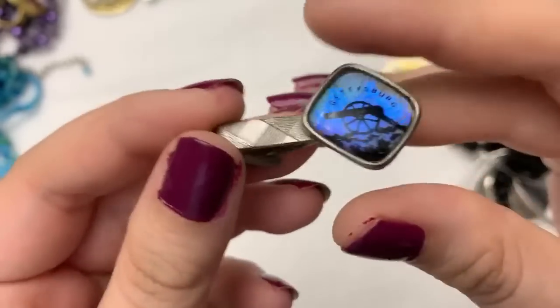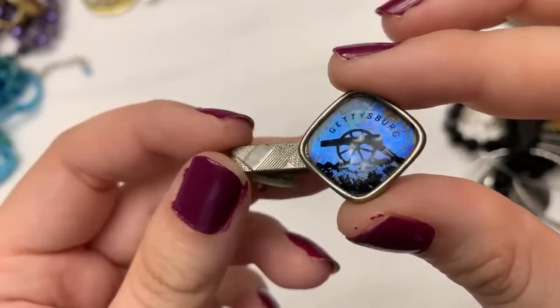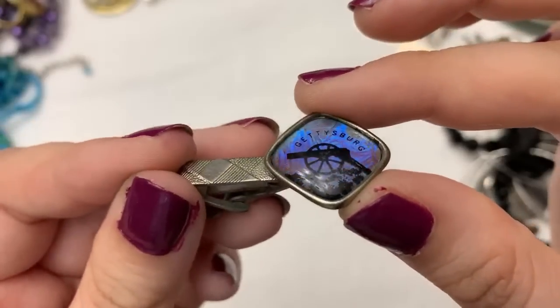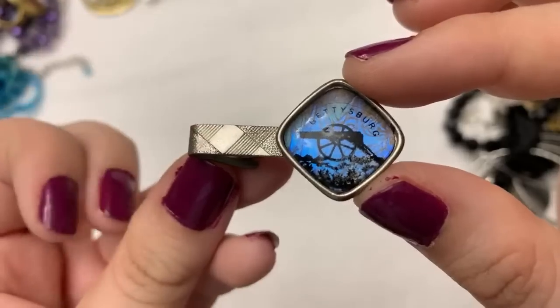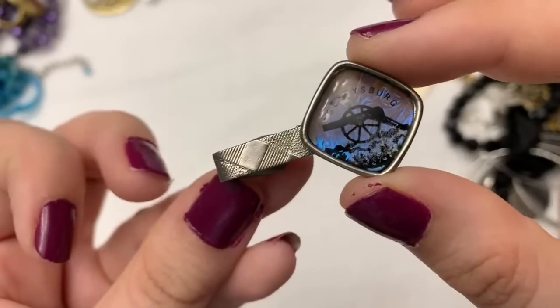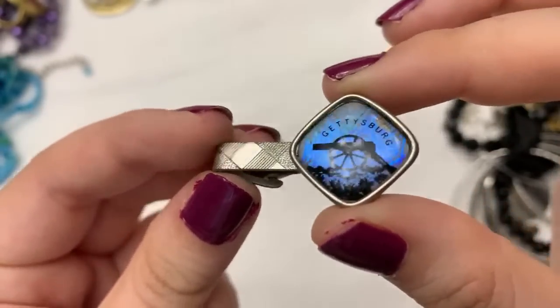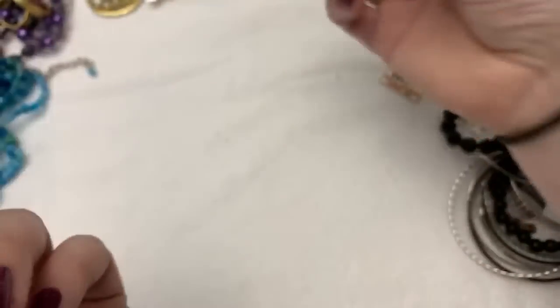But this is Morpho, so it's butterfly wings, and it is a souvenir from Gettysburg. This is super cool — I love any of the butterfly wing stuff. I think it's really beautiful the way the color changes.